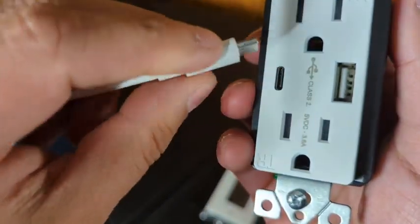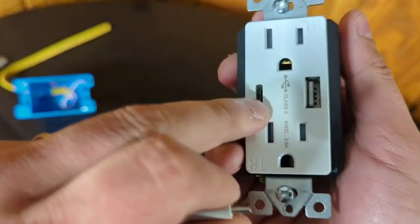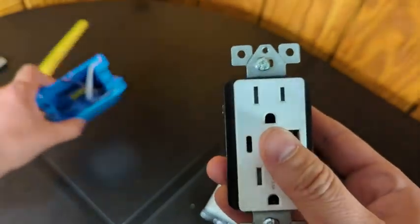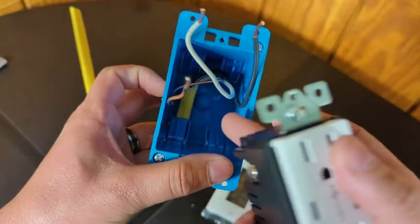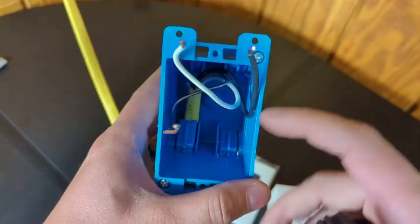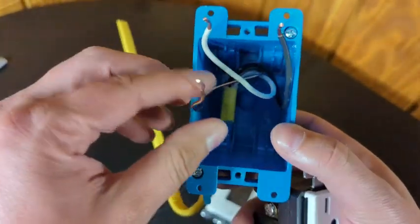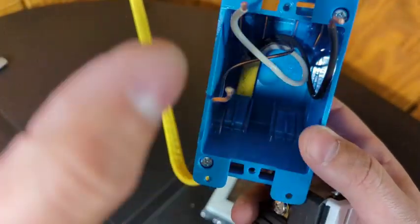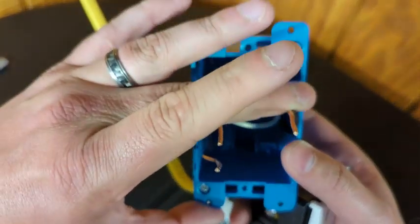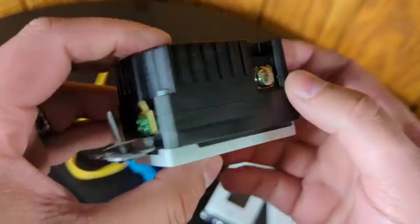USB-C is what you'd find on newer devices and it plugs right in. There's no up or down — it can go either way, as you saw me just flip it. Now in order to install this, I have a test box here, but when you're doing this for real, make sure if you are not an electrician that you turn off all the power to the circuit. I don't want anybody getting zapped. If you're really uncomfortable, make sure you contact an electrician — it's not a lot for them to come out and install an outlet.